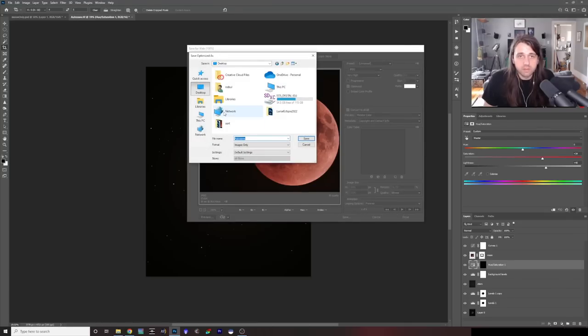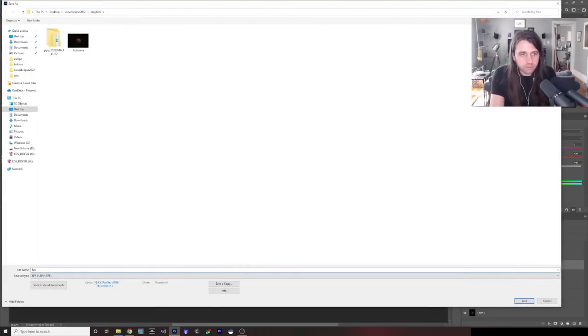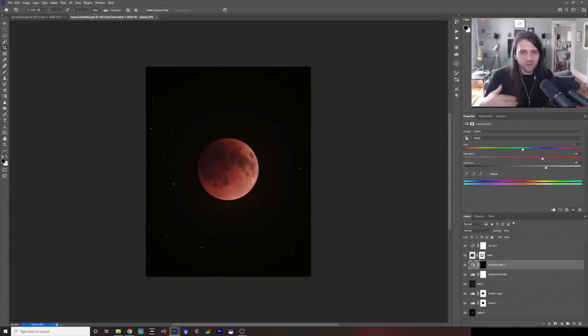I'll save that off as 'Lunar Eclipse 2022 IG'. Then I'd also suggest doing a Save As to save a copy as a Photoshop document — 'Lunar Composite' — so that if it looks different on your phone than on your monitor and you want to change something, you still have all of these layers available. This is the basic idea of a double-stacked total lunar eclipse composite image with the best stacking for the stars and the best stacking for the moon, then everything put together.